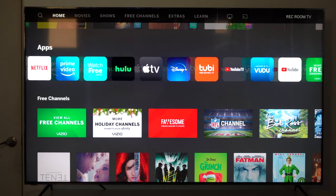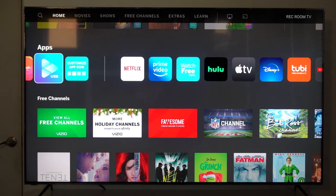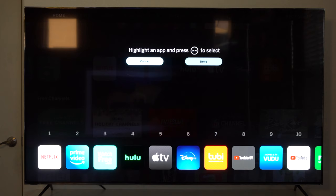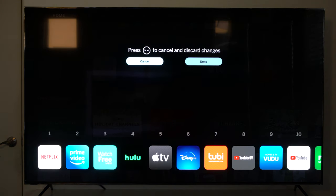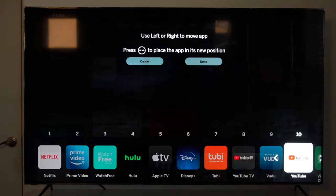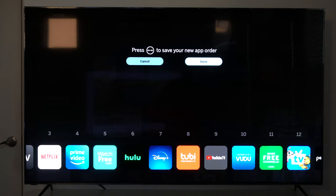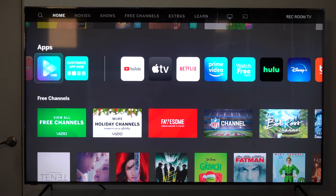This TV comes loaded with a lot of pre-installed apps, but if you'd like to edit them, just go all the way to the opposite side of the screen until you see the customized app layout. Here is where you can actually readjust your applications, move your most used apps to the very front so they're easier to reach, and when you're done just tap done — and that's basically it.